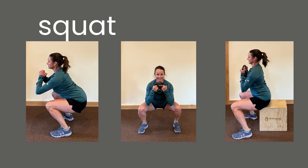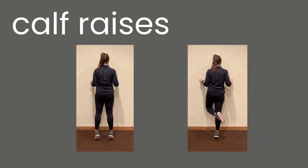The middle photo is showing you a goblet squat holding 10, 15, or 20 pounds — could be a dumbbell, could be a laundry detergent container filled with water. If you're having trouble getting to full depth, give yourself a target like in the far right photo — a low bench or a chair to remind yourself to get all the way down.